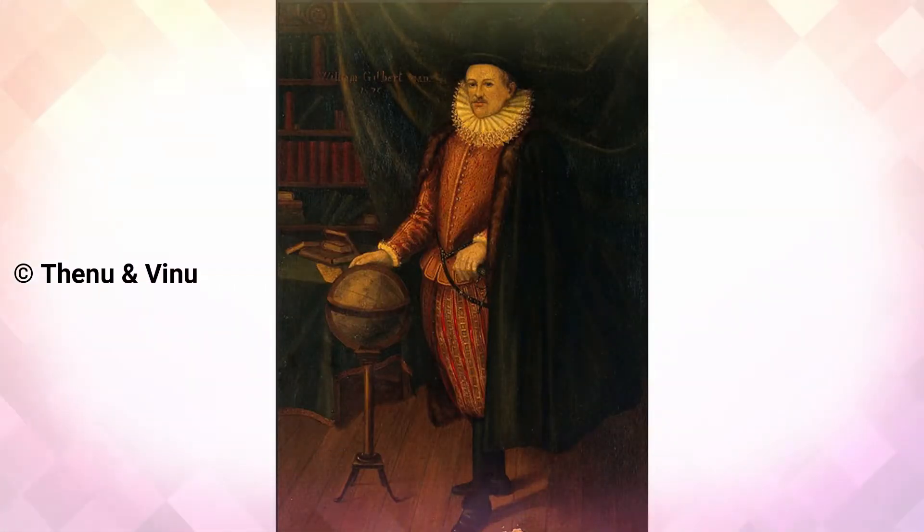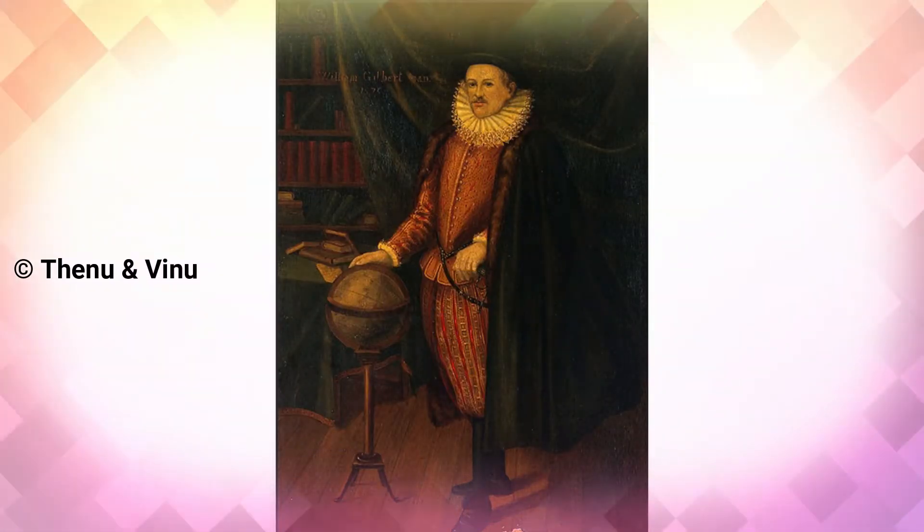William Gilbert was the first to discover that light things attract to a rubbed object. You can see a picture of him on the screen.